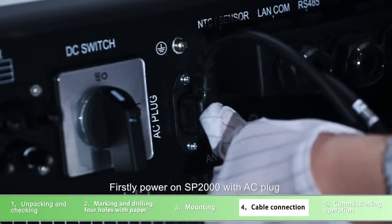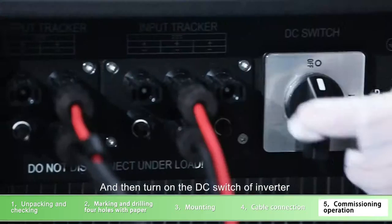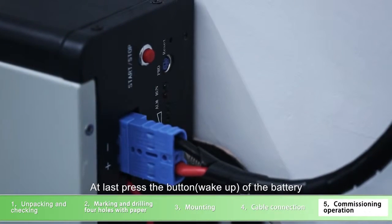Commissioning operation: firstly, power on SP2000 with AC plug. Then turn on the DC switch of the inverter. Turn on the DC switch of SP2000. At last, press the button of the battery.